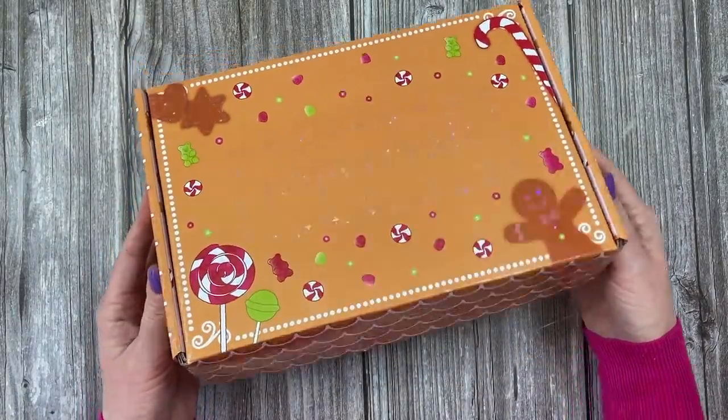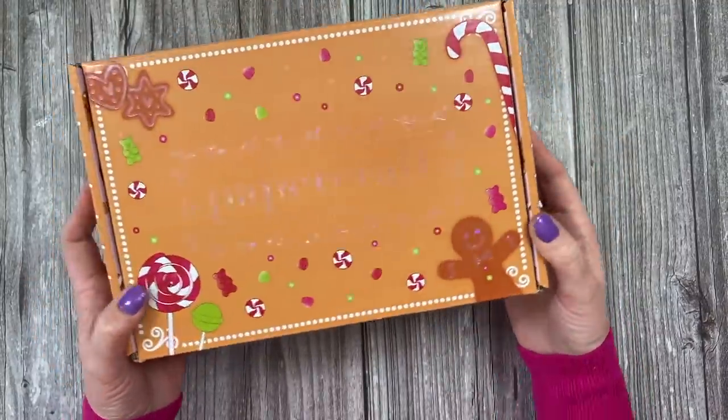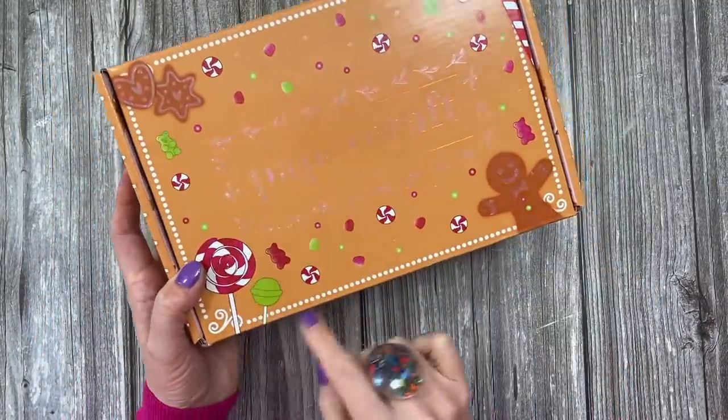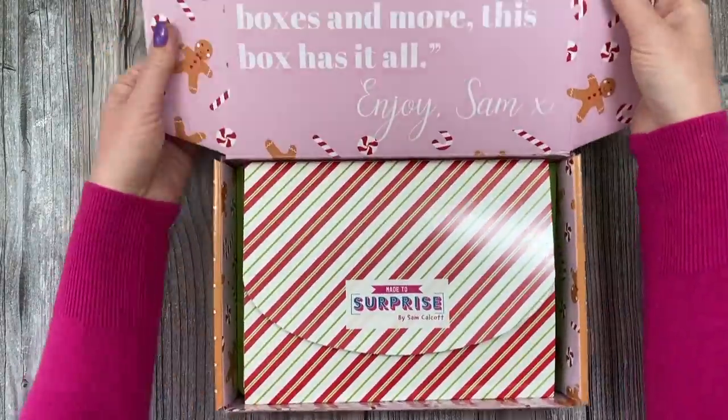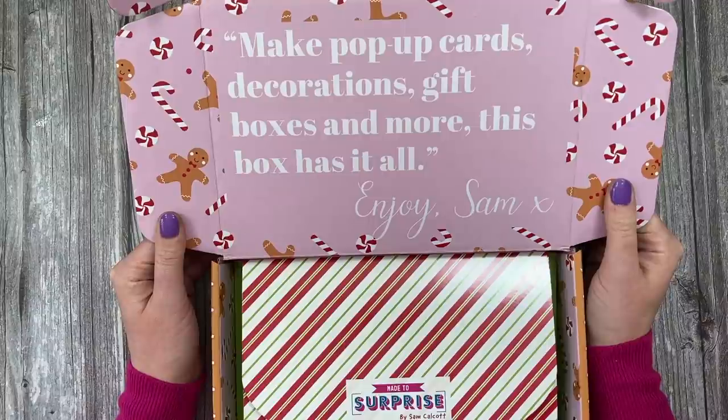Can any of you guess what the theme of this box is? You've got your gingerbread, you've got candy canes. So let's get into the box. It says at the top: make pop-up cards, decorations, gift boxes and more. This box has it all.